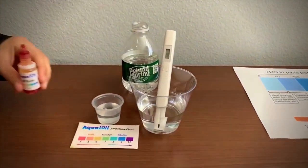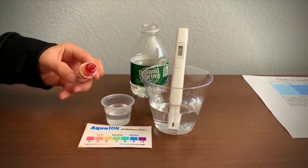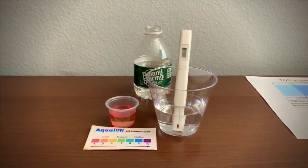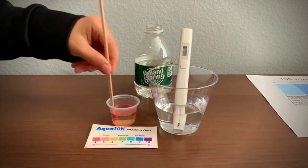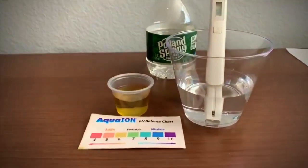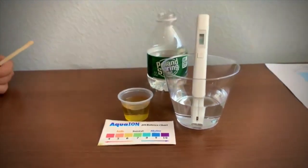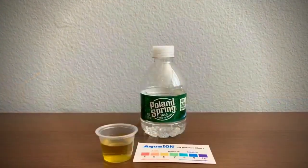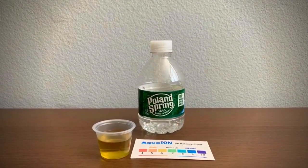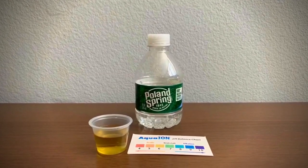Now let's test the pH level. If you want to buy this pH tester, check the link down below. Only do two drops. Let's stir it a little for a better result. I give this a 6. This is acidic. Stay tuned, like and subscribe.